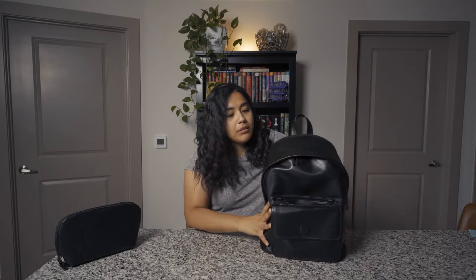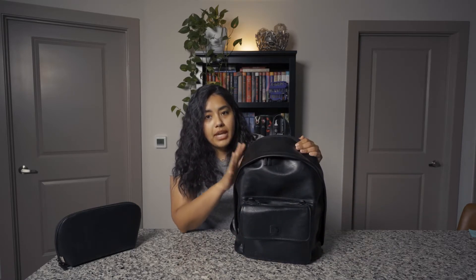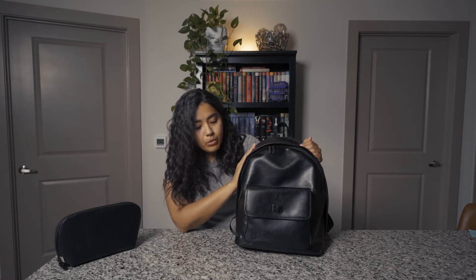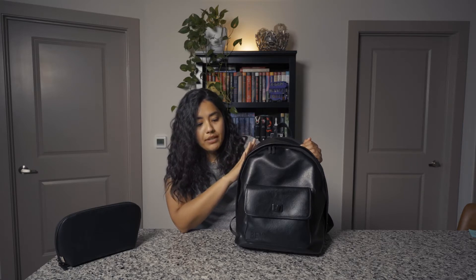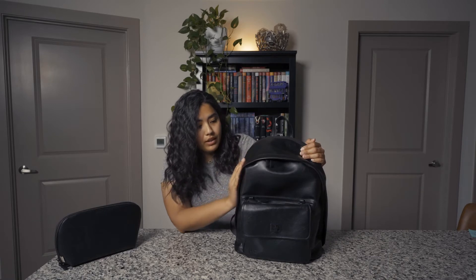So this is the backpack. I got the black vegan leather, but they also have it in beige. I've had it since October and it has held up very, very well. I am very rough with my things, so the fact that this backpack is not torn and there are no scratches on the leather itself says a lot.